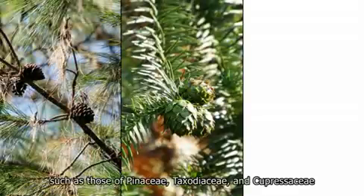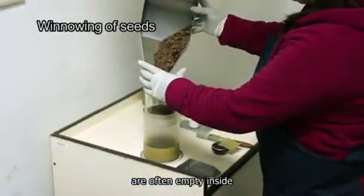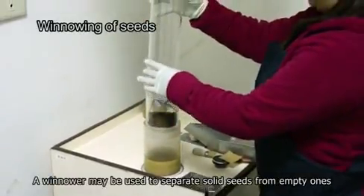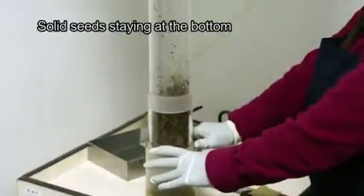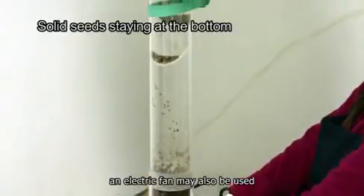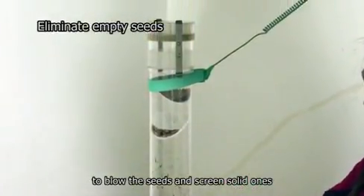Winnower or electric fan. Dry type seeds such as those of Pinaceae, Taxodiaceae, and Cupressaceae are often empty inside. A winnower may be used to separate solid seeds from empty ones. When there is no winnower, an electric fan may also be used to blow the seeds and screen solid ones.